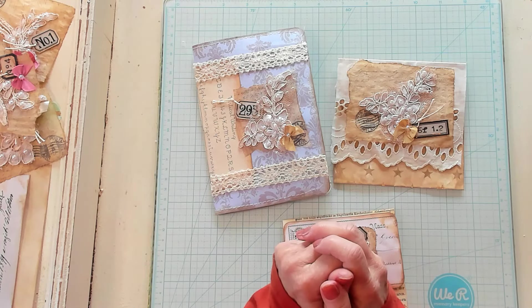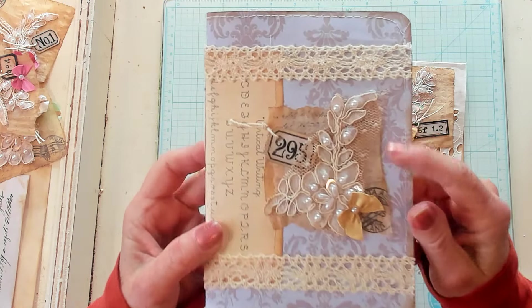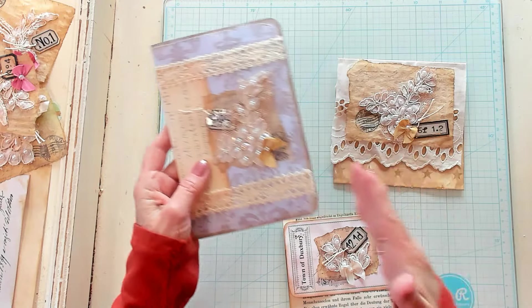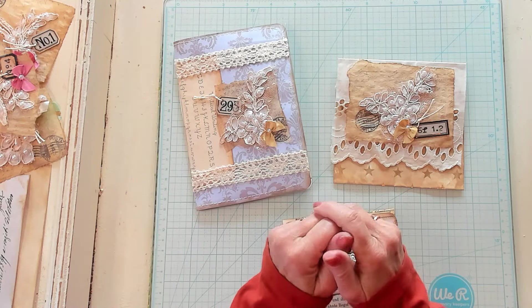Hi Best Buds, it's Kathy with Kathy's Garden and I'm so happy that you've joined me today. Today we're going to be using those beautiful vintage clusters that we made yesterday together. I've made three pieces of ephemera already and we're going to make two more together. But first, let's have our shout out.